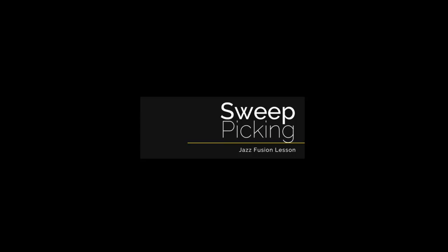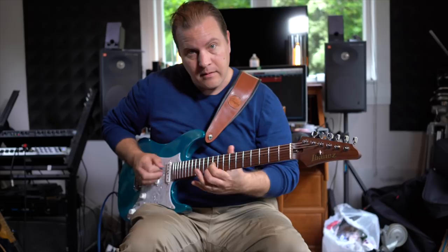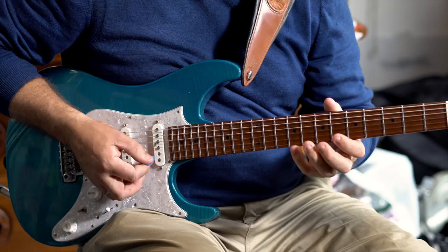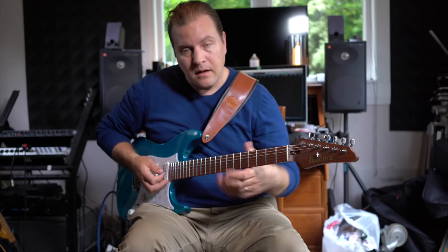I borrowed from the kind of shred rockers — how they kind of play, how they sweep stuff. There's two ways I'll use this. The first one I use is like this: I'm starting with a note here, so I'm in B, and I'm kind of rolling my pick across it. I use that quite a bit and that's kind of a real subtle thing. It works really, really well as something you can use in a jazz fusion context.